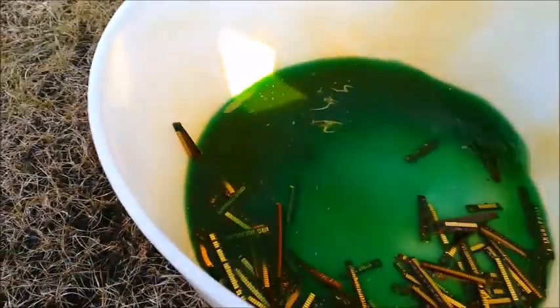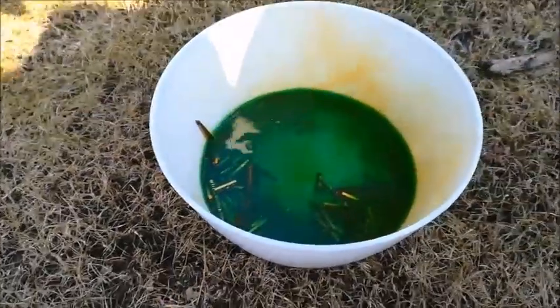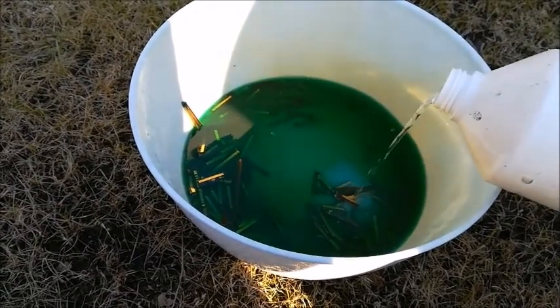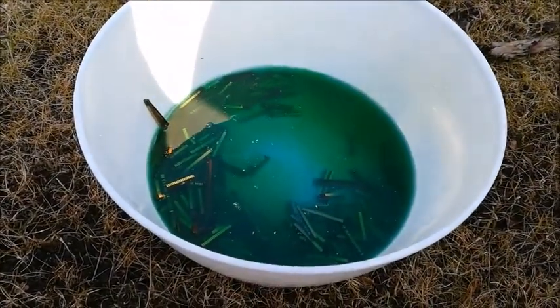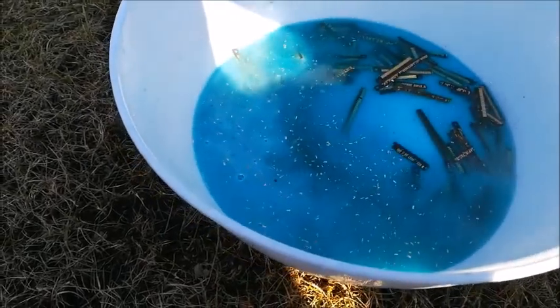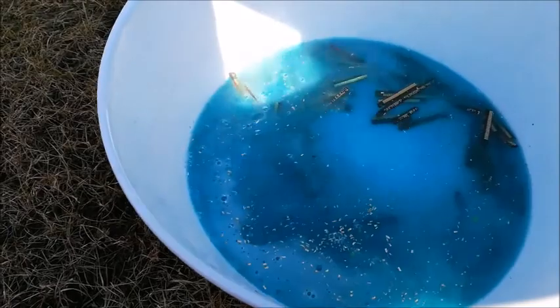We already have some gold appearing. We're going to let it react for another hour, and then we'll accelerate the reaction with a little bit of hydrogen peroxide — mixing it in. It's reacting and there we get our gold — working really, really fast.